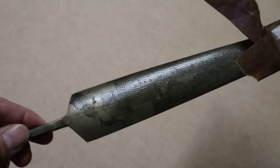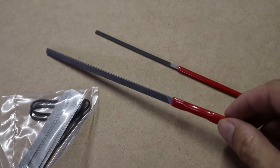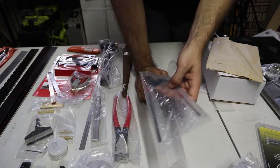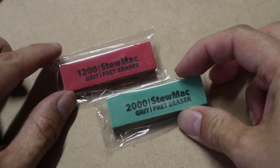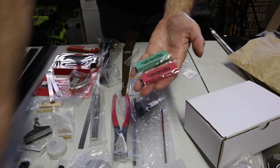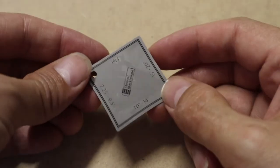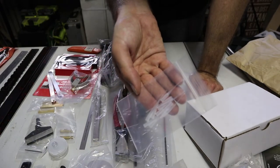A diamond rasp or file — you can use these when you're creating the neck contours. Fretting files: this one's a three-corner fret file with straight edges on each corner, and this is a fret finishing file. And in there we've got chip guards that protect the fretboard while you're working on the frets. These are a couple of StewMac fret rubbers — 1200 and 2000 grit, which is fine and really fine. That is a fret slot depth gauge — you put that into your fret slot and it tells you if you're deep enough because it's got a couple of little marked lines on there. These are super glue fine tips so you can put a tiny dab of super glue right where you want it.